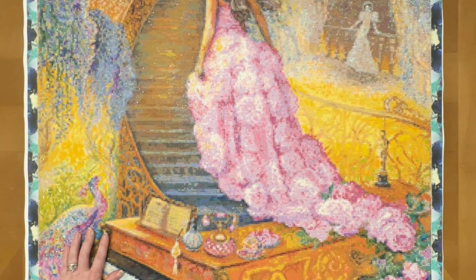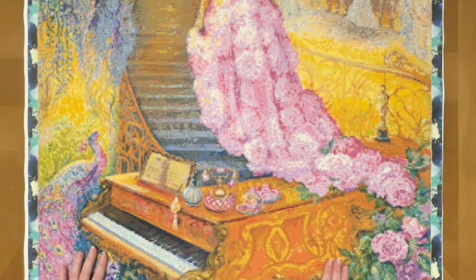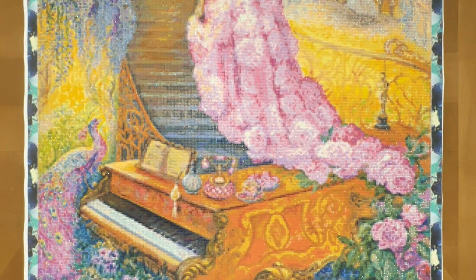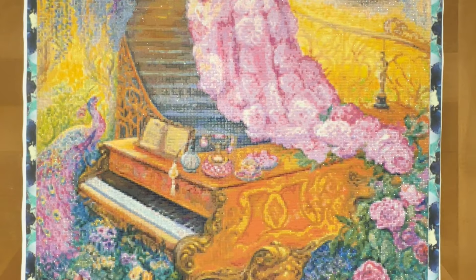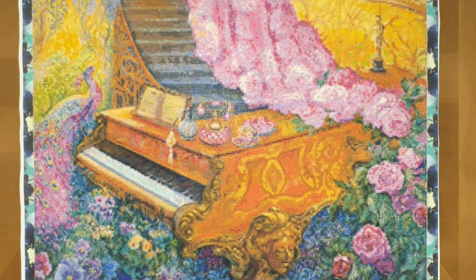I know that you're seeing this on June 1st; however, I actually finished the kit on May 30th, so I had a whole extra day. I'm actually super proud of myself for finishing it.